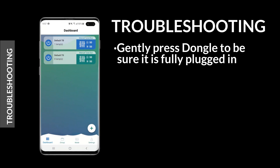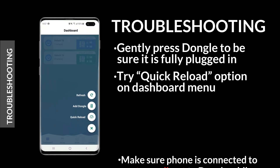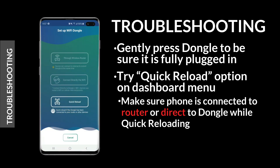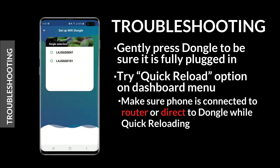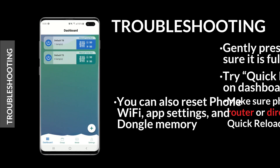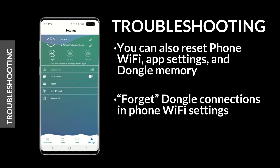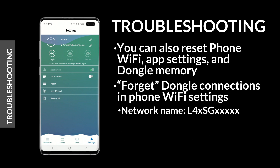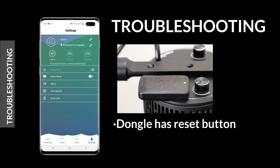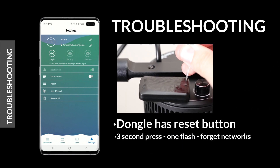If experiencing trouble establishing or maintaining a connection, first make sure that the dongle is fully plugged in. Try reloading your connection with the quick reload option on the dashboard menu. Before quick reloading, make sure your smart device Wi-Fi is connected to your router or directly to the dongle. If that doesn't work, try these additional resets and restart the setup process: forget the dongle Wi-Fi connection in your smart device (the network will follow the naming convention shown on screen), then reset the Wi-Fi app in the settings tab, and finally press and hold the reset button on the dongle itself. After these are complete, try restarting the setup process.